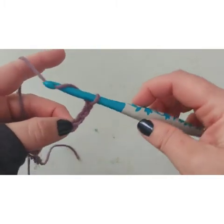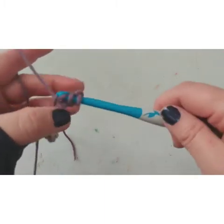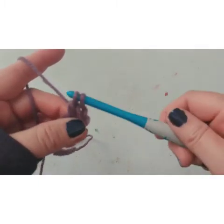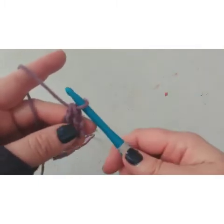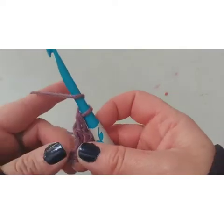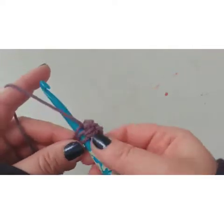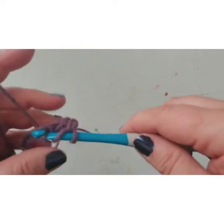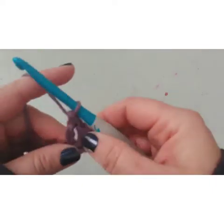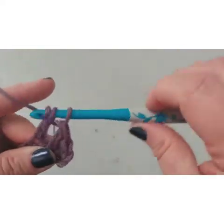Double crochet: yarn over, pull it through the stitch, yarn over — you have those three loops — yarn over, pull it through two, yarn over, pull it through the last two. We're going to do that all the way down the row, doing double crochet throughout the entire pattern.